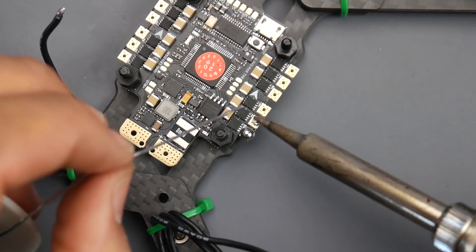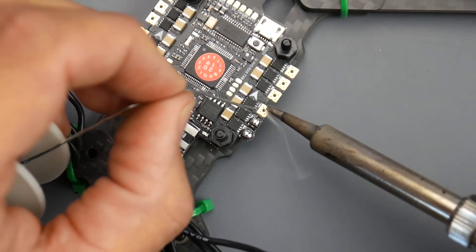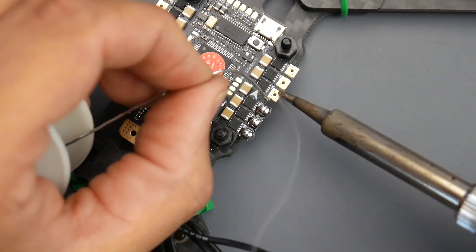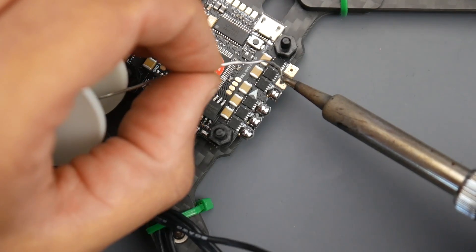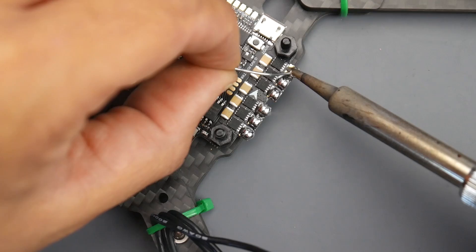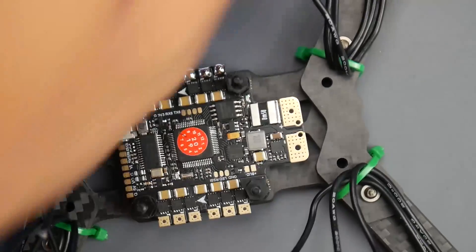As you can tell, I'm heating up the pad first and then adding the solder. We're going to do a couple of the motor ones together, skip over them, and then go to the main pads as well. You don't want to hold the soldering iron there for too long, because you can see that big hole right in the middle — if you hold it too long the solder will fall through to the other side and could make a mess or even bridge two pads together. So keep that in mind.